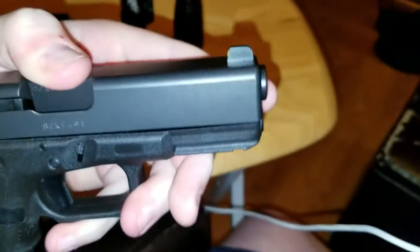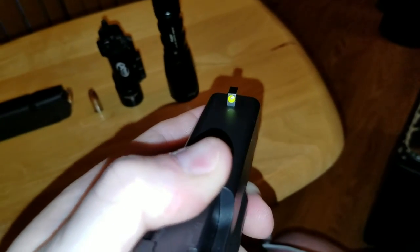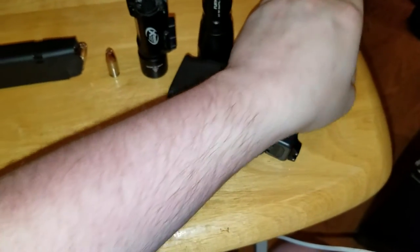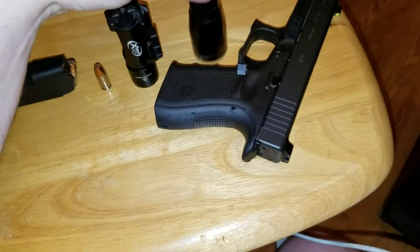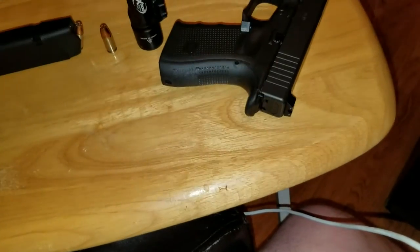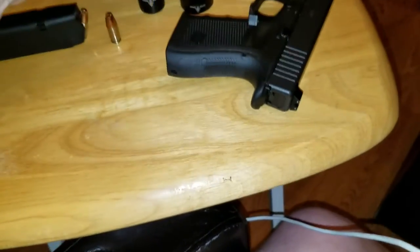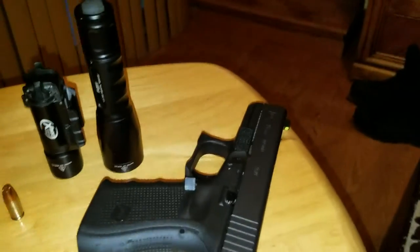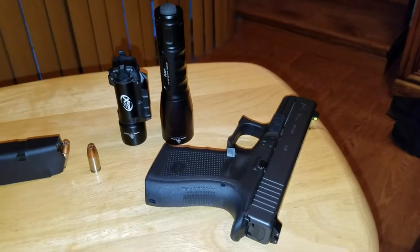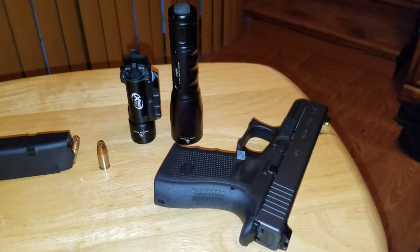The front sight is a blade sight with a tritium vial in the center. Surrounding that tritium vial is green photoiluminescent paint. When charged with a flashlight — such as my P2X Fury or an X300 — it will glow for up to seven minutes, according to the packaging. The orange will glow up to four minutes.